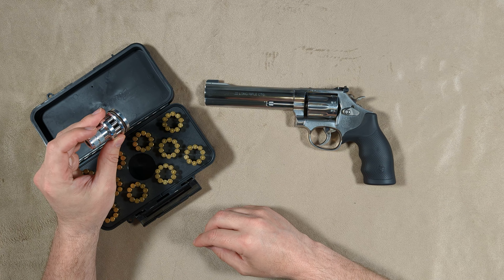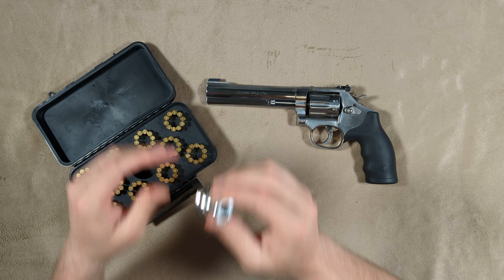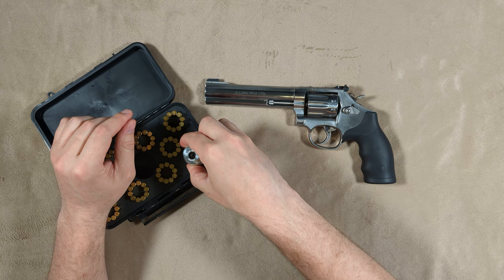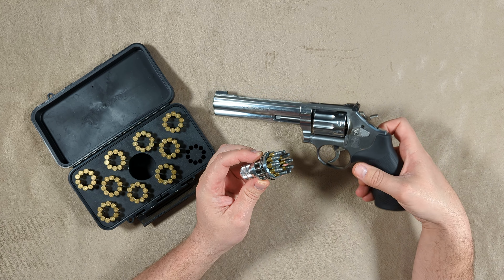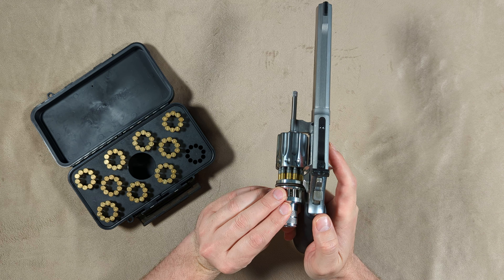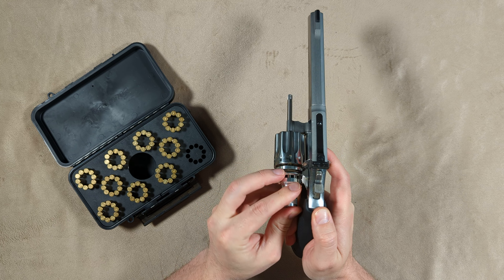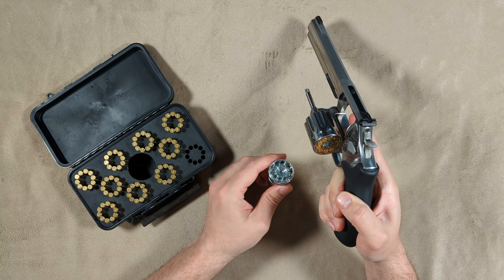I have the SpeedBees loader, but I like this ANSAC loader better. I think it is better built in my opinion — it's all metal, there's no plastic at all, and I also find that when I go to load with it I'm able to just push the rounds in a bit easier than I was able to with the SpeedBees loader.